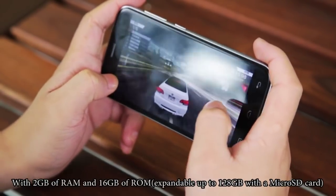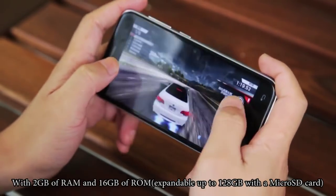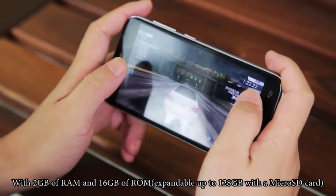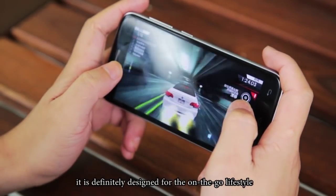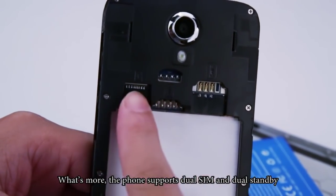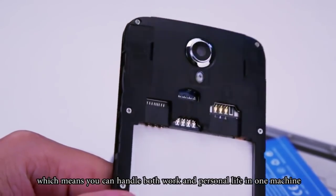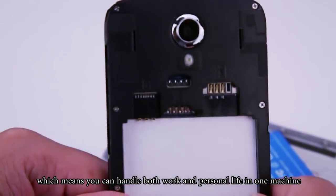With 2GB of RAM and 16GB of ROM, expandable up to 128GB with a microSD card, it is definitely designed for the on-the-go lifestyle. What's more, the phone supports dual SIM card and dual standby, which means you can handle both work and personal life in one machine.